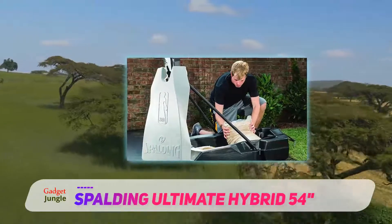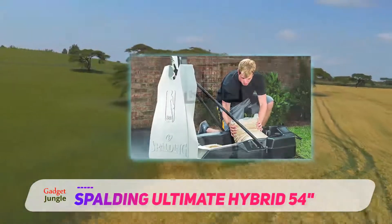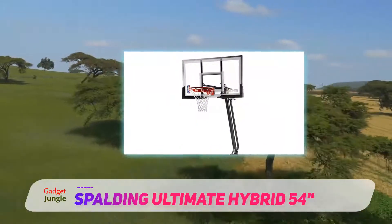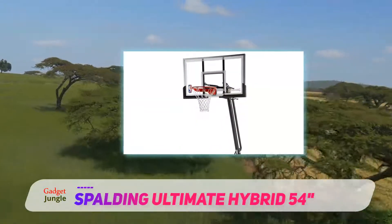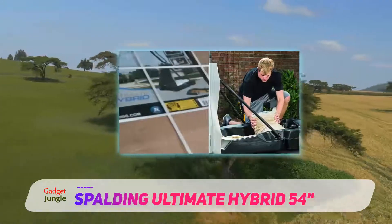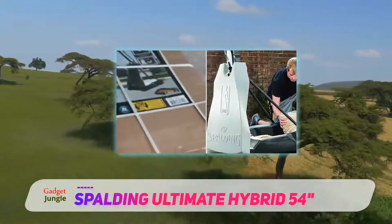Its rim features a single spring breakaway mechanism with a board pad, and lots of buyers say that it performs better than most of its counterparts, and that it is as close to professional court rims as it gets. The rim also has a cover which helps protect it from rust and it is weather resistant.